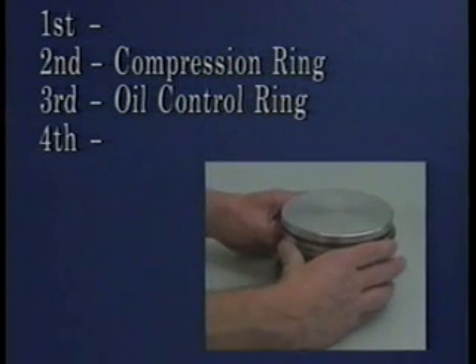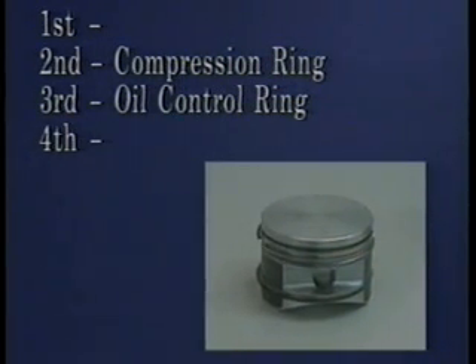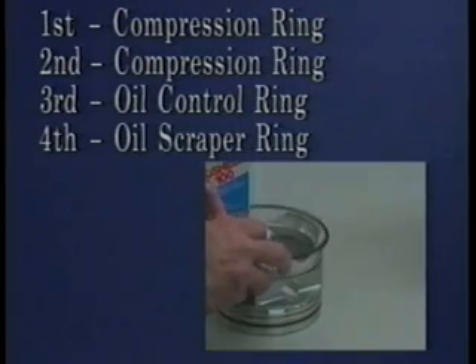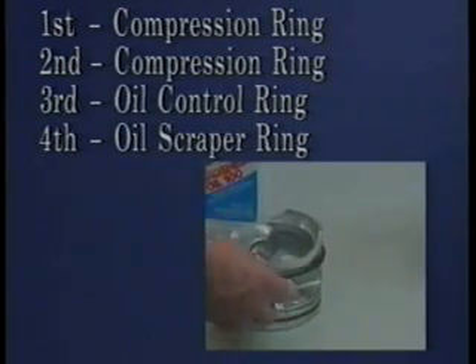Install the number 2 compression ring in the second ring groove from the top of the piston. Install the top compression ring in the first ring groove. Invert the piston and install the oil scraper ring in the fourth groove from the top of the piston.